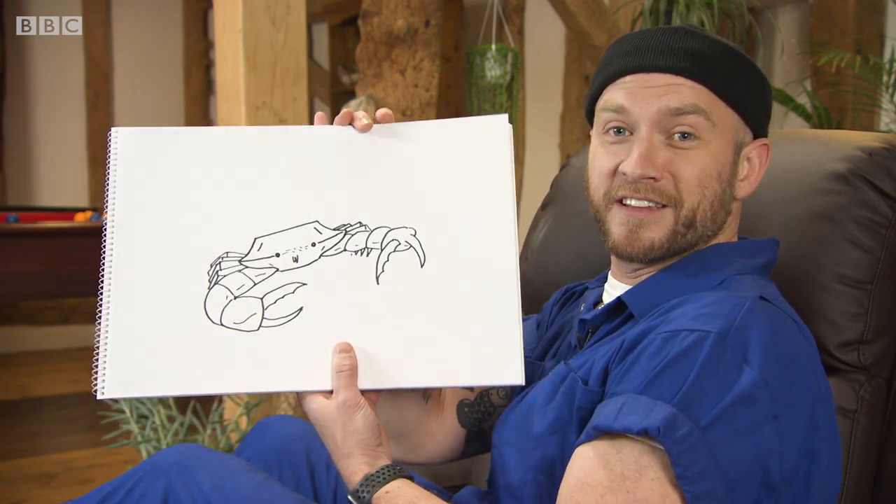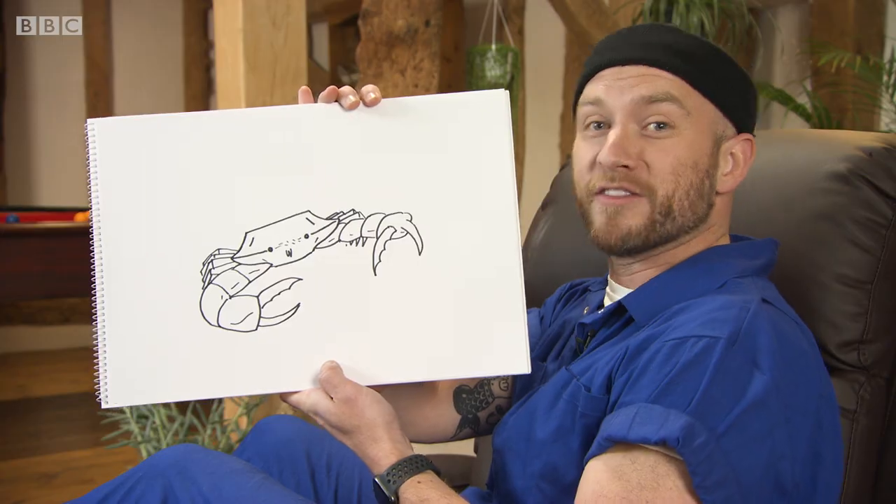This is Earth Sketchpad. I'm Ricky Martin and this is a crab, and you can draw one in three minutes.